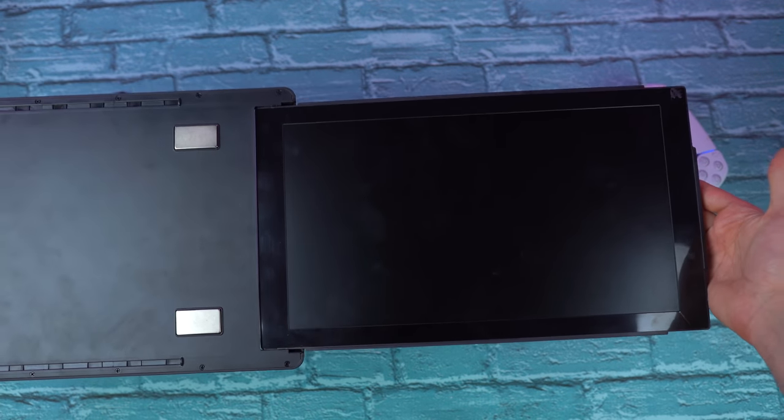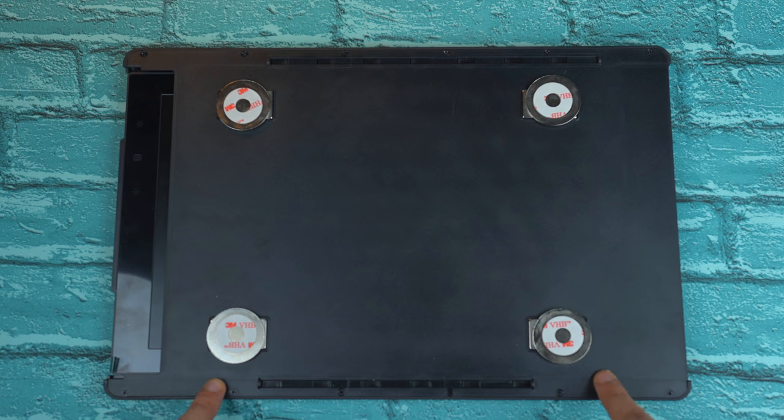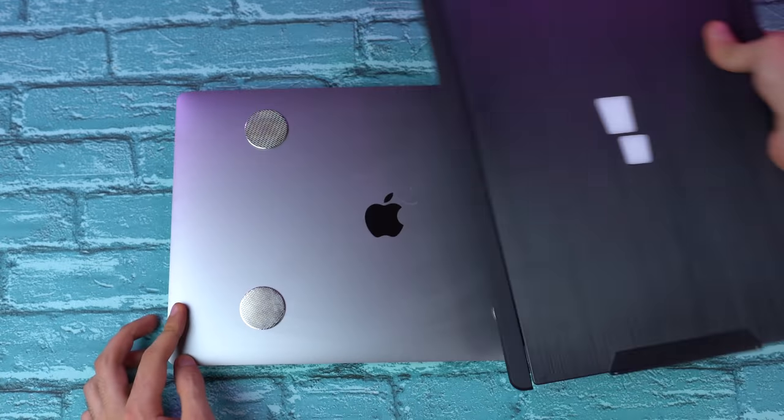You can slide the display out from the side pretty easily, and it rotates 90 degrees all the way up to 180 degrees. Setup is very simple — just attach four magnets on the back of the Trio Max and place it on the back of your laptop. It's pretty simple, and if you want to remove it you can just slide it off.